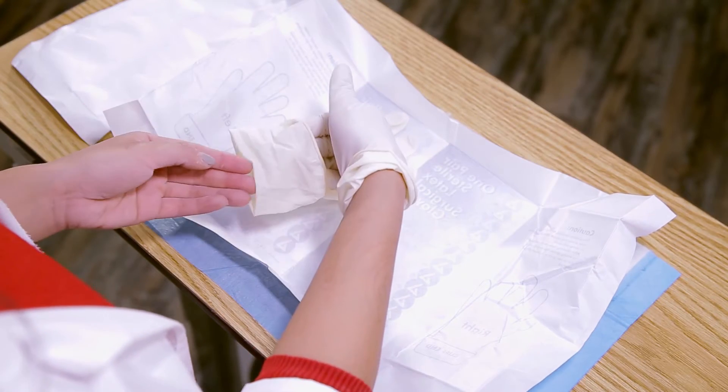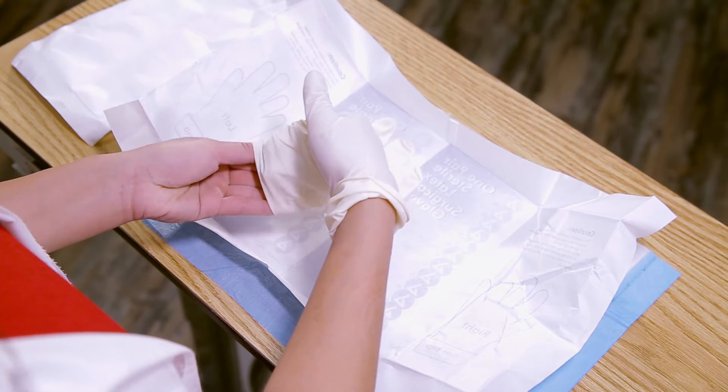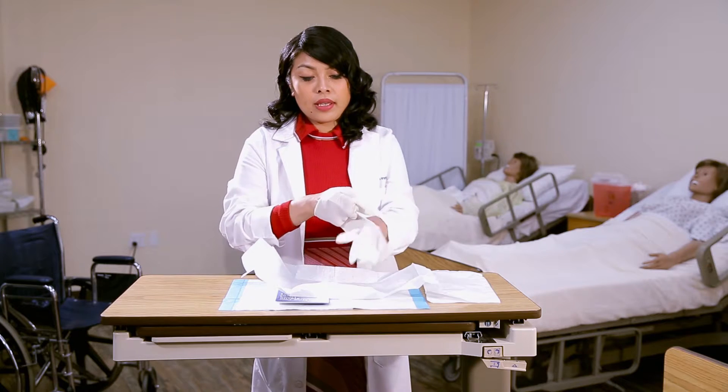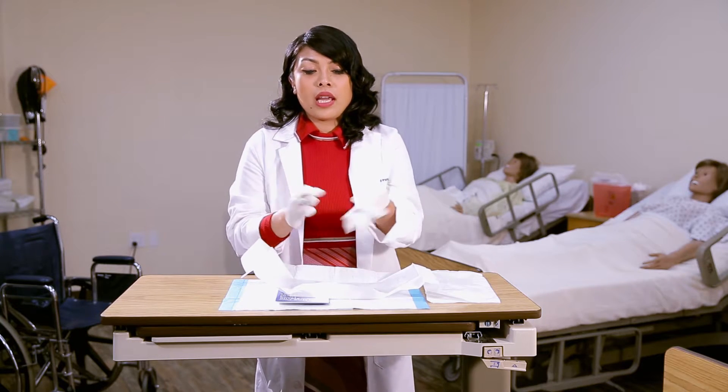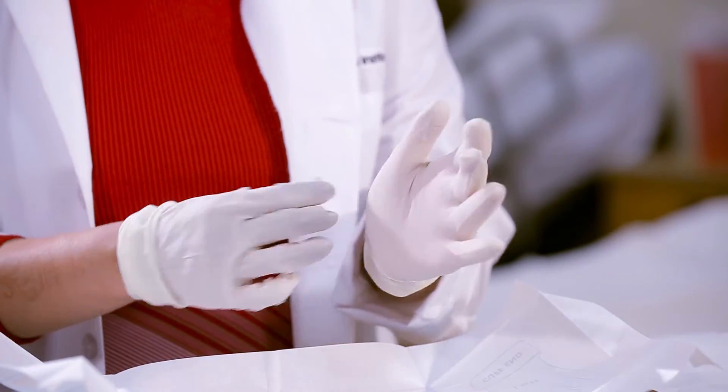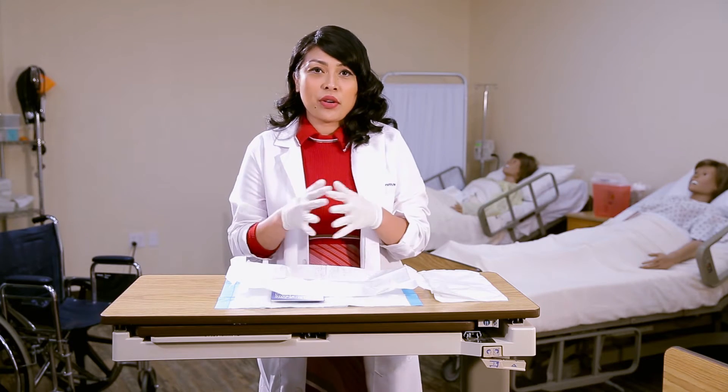From there, go ahead and under-cuff and insert the non-dominant hand. Pull towards yourself and then fix from there. Now that both sterile gloves are on, make sure the only thing you touch is within the sterile field — anything else will be contaminated.